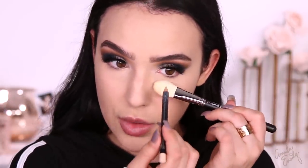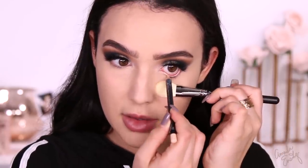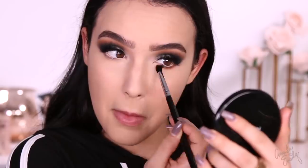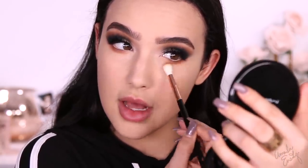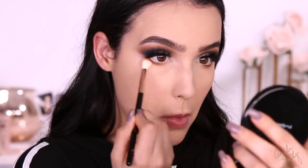I'm going to take this MAC Chromographic Pencil in the shade NC15 NW20 and go in my waterline — it's just a nude shade. This just opens the waterline and makes your eyes look bigger. I'm going to go back to Hazelnut from the Latte Palette and buff this on the lower lash line, then go in with caramel and a fluffy brush and bring the color lower. Last, I'm going to take some of Mocha, which is the matte brown, and use an angled brush right against the lash line.